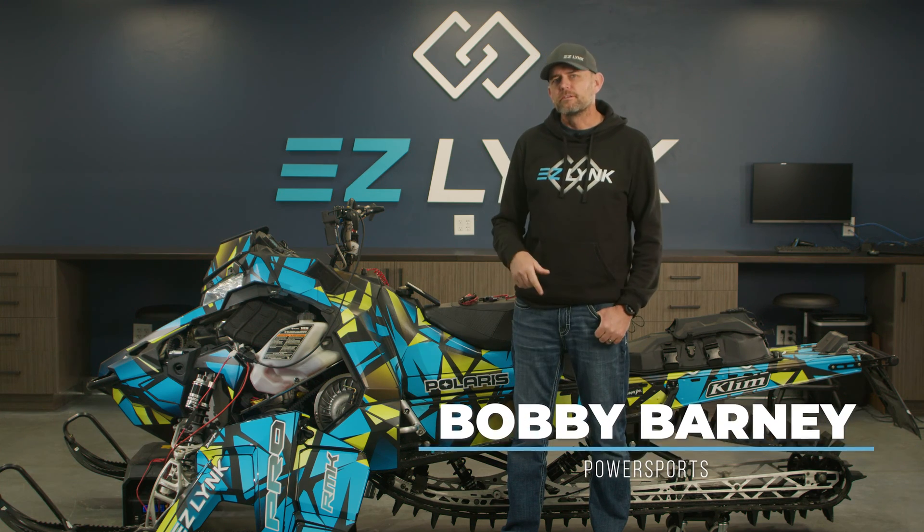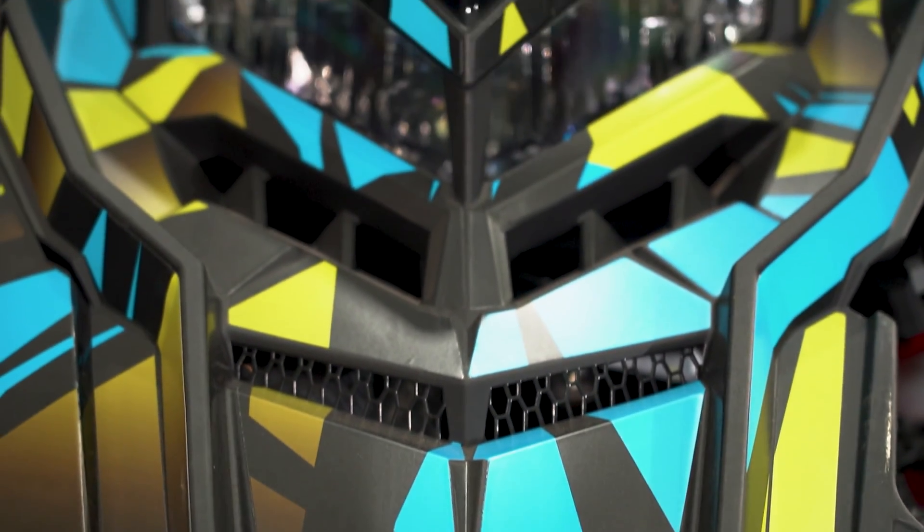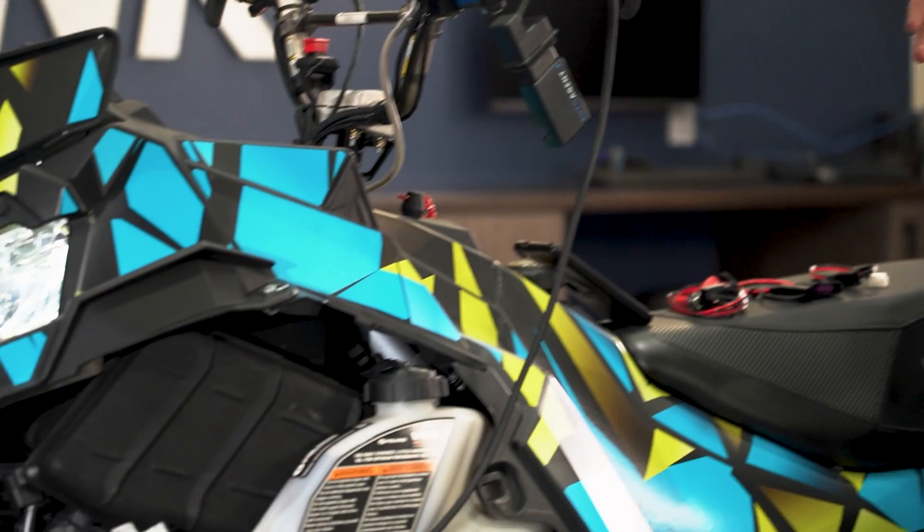Hey everybody, Bobby here with EasyLink. Today we have our Polaris Axis in the shop. I'm going to show you some features and functions that are available to you guys on that machine. So let's jump right into it.